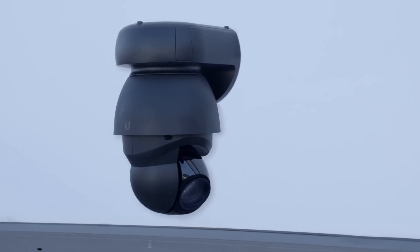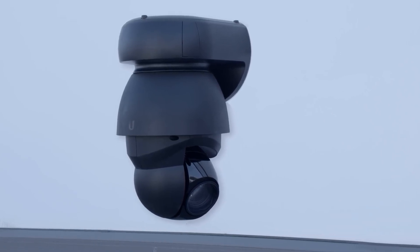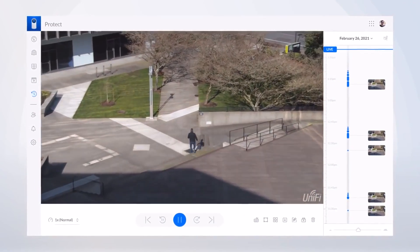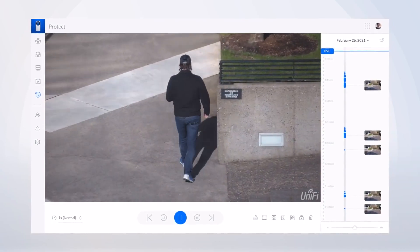Easily wall-mounted and powered by flexible PoE++, with a 64-degree field of view and tamper-resistant pan-and-tilt with servo feedback, the G4 PTZ is essential for shopping centers, parking lots, airports, or any large area with a need for surveillance.